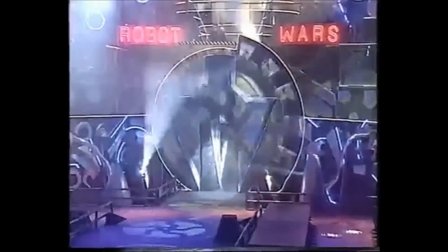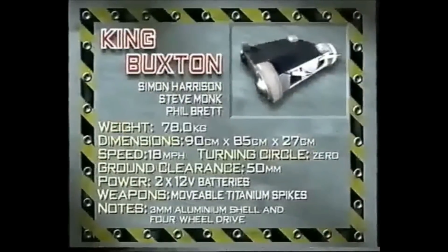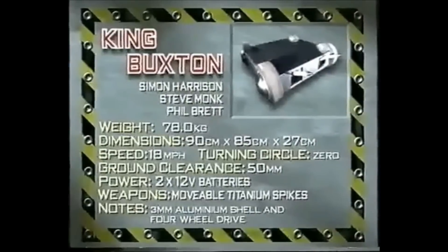First, from Hornchurch in Essex, King Buxton. Low and flat, the second fastest in the heat at up to 80 miles an hour. It has four-wheel drive, can flip upside down and still run effectively. It's protected by a three millimetre thick aluminium shell. The movable titanium spikes look dangerous for the joust to cut.